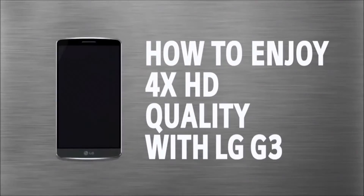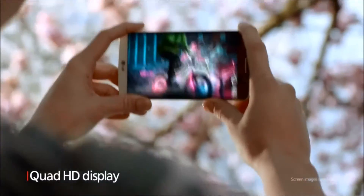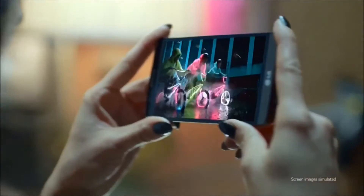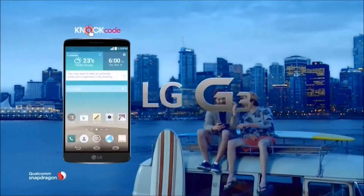How to enjoy 4x HD quality with LG G3. Just watch. Quad HD display — 4x the resolution of HD. Simple is the new smart. LG G3.